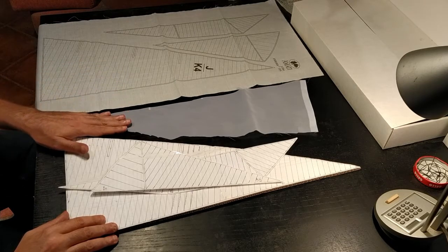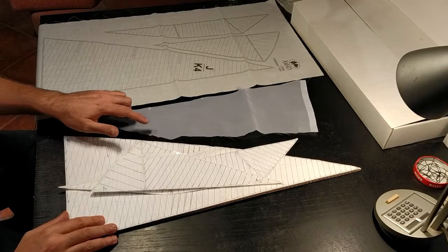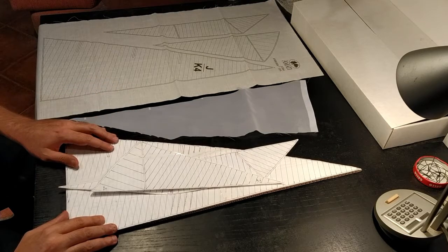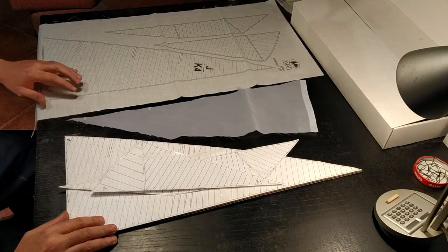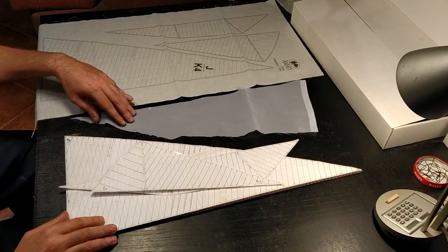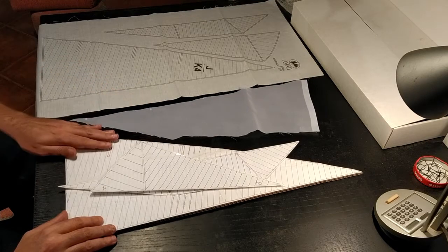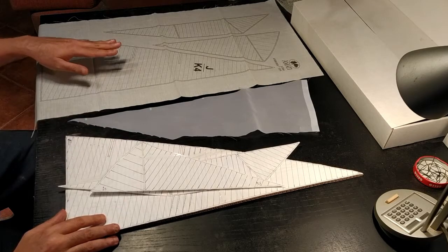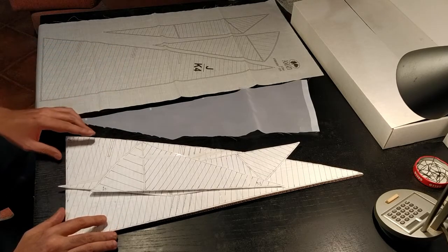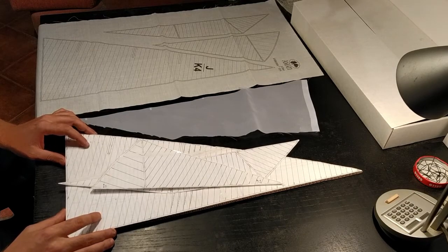This will enable me to create the stitching by hand instead of having black marks which are only printed on one side. This way the stitching will be on both sides. The first step I've done is use the originals as a pattern — I've created from paper a pattern of the three sails.